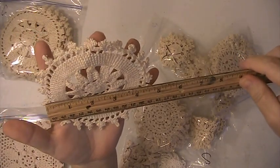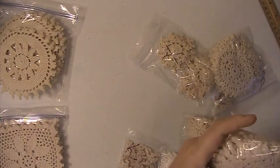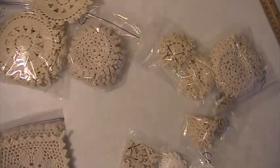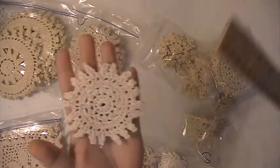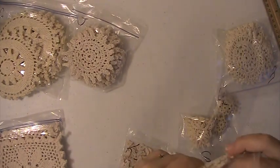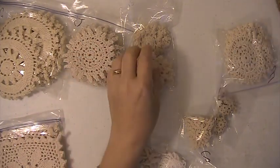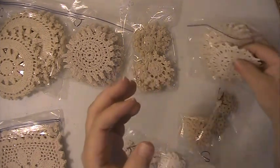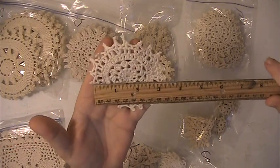This one here is five inches. The square — there are six of these and the rest of them have 12. This one here is four inches. This one is two inches. This one here is three and a quarter inches.